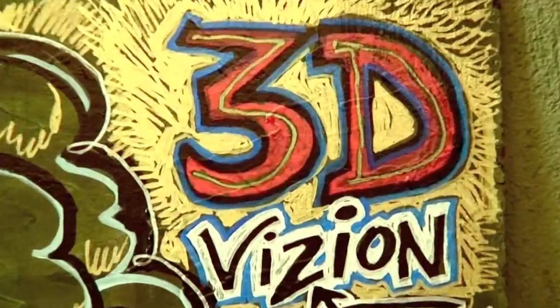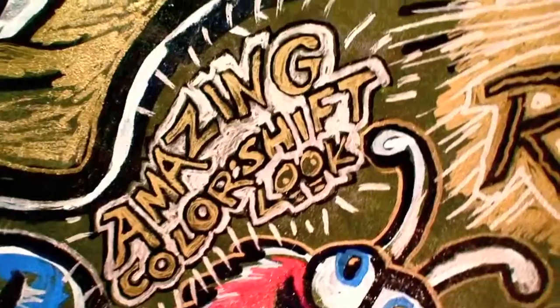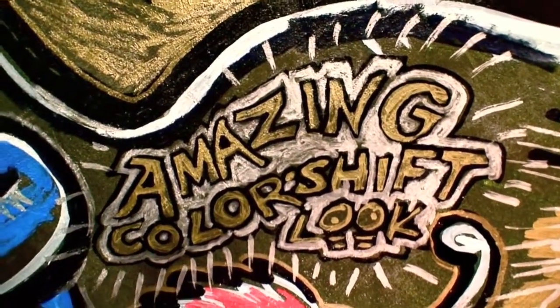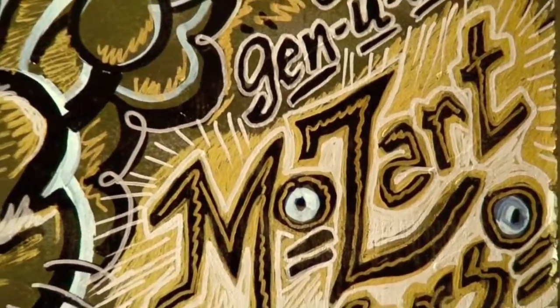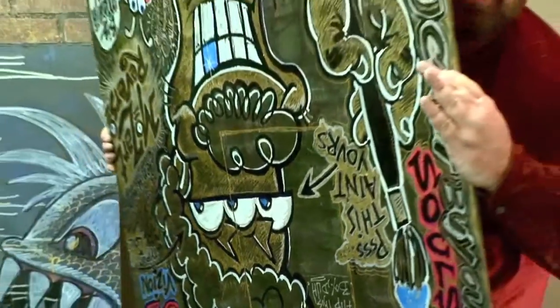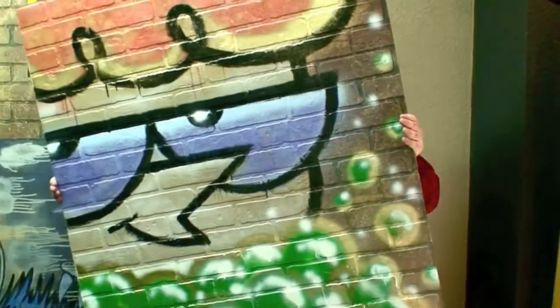Oh, it has Bluetooth. And this one includes the words '3D Vision' because this is color-shifting paint — depending on the angle you stand, it turns different colors. And this character is called the Lab Rat. And of course it's a genuine Mike Mozart Reverso. Look how big it is — I don't do anything little. Everything is enormous.